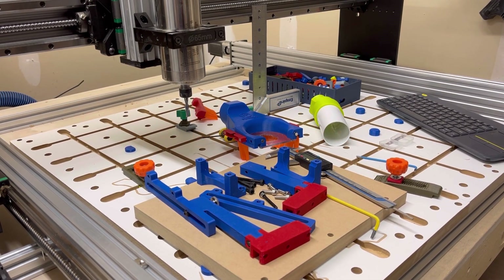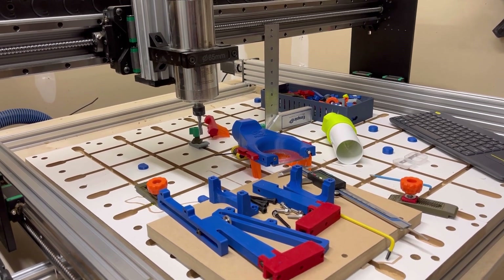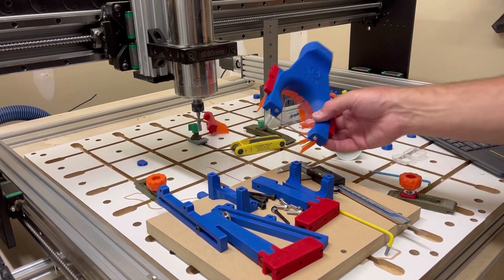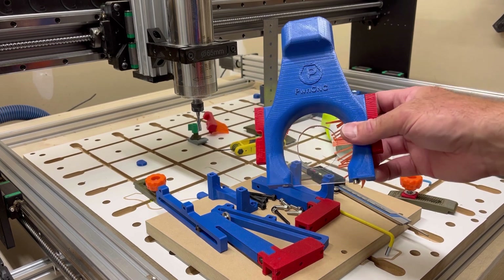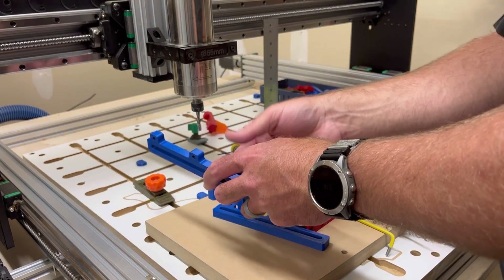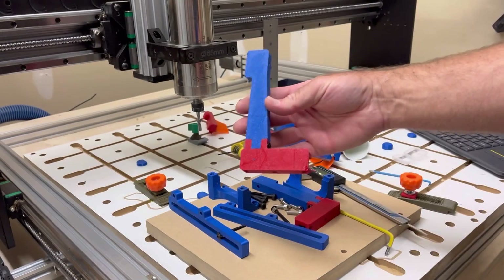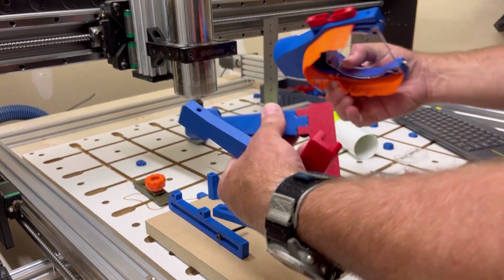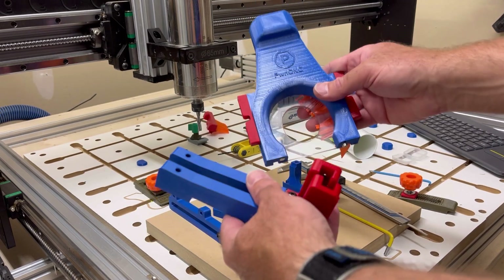A little while ago I mentioned that I wanted to create an independent z-axis bracket for the PwnCNC line of dustboots. This is the V8 dustboot I got from PwnCNC, as well as their set of z-support brackets. These items were purchased from PwnCNC's website under their makers section.